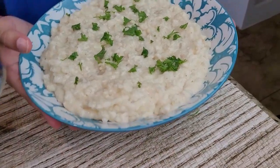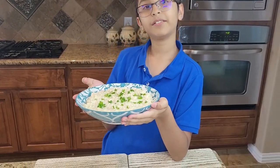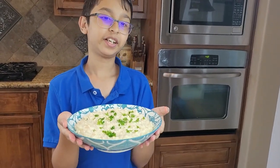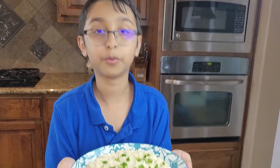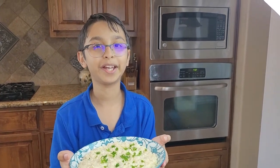So here's the end result. I hope you like the recipe — comment down which garnishing you like on top of your potatoes. Don't forget to subscribe for more yummy recipes, and share the video with your families and friends. Bye!